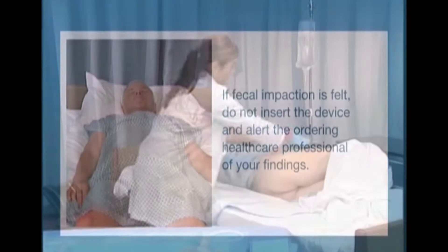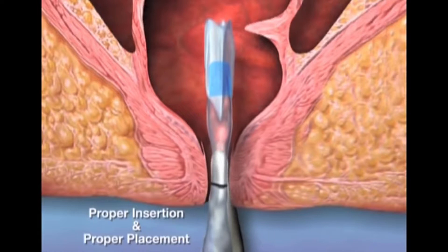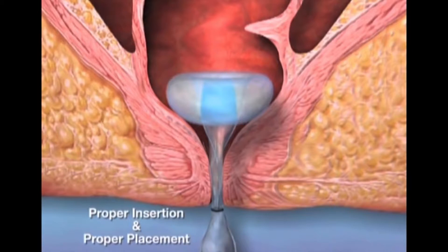Unfold the length of the catheter to lie flat on the bed. Extend the collection bag connector towards the foot of the bed alongside the patient. The soft low-pressure balloon is designed to reduce the risk of tissue necrosis. Once inserted and inflated, the retention balloon retains the device inside the patient. It conforms to the sphincter anatomy to create an effective seal to minimize leakage and to safely divert and contain stool.